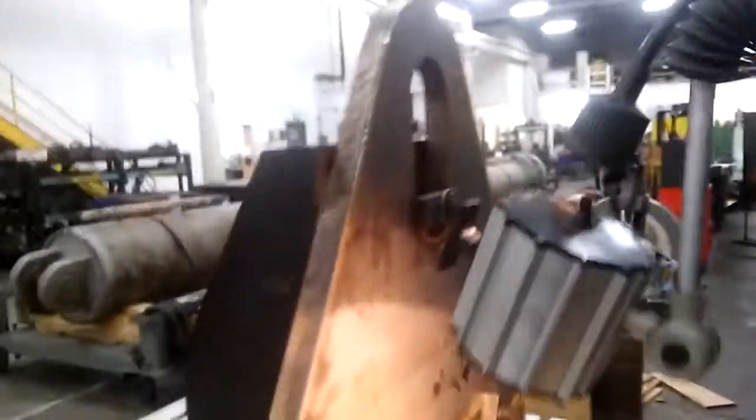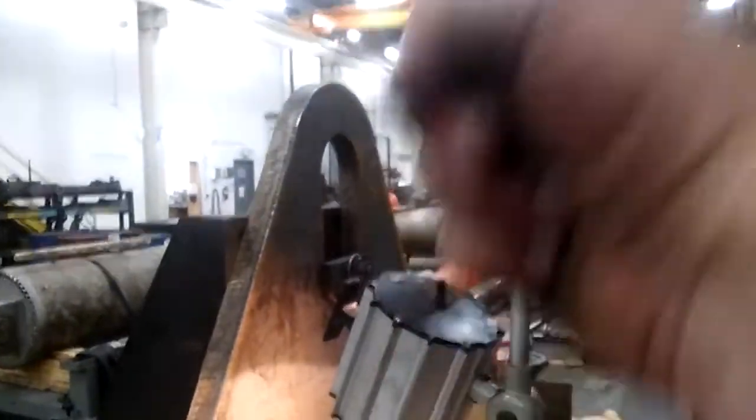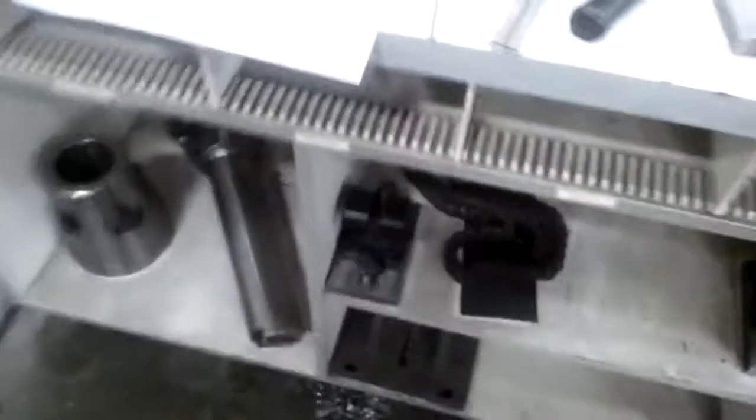Okay, I got it all set up. You can see I got it bolted up to an angle plate with some toe clamps, and I've already did the edge finding to find the middle of that slot and the top of the part, and I'm using my DRO for the coordinates. I'll take a photo of this.